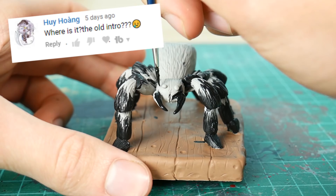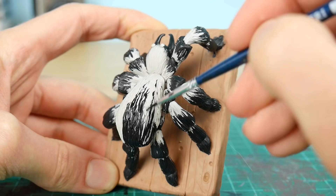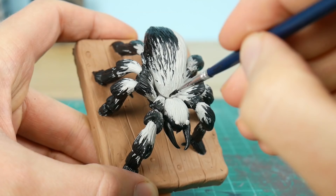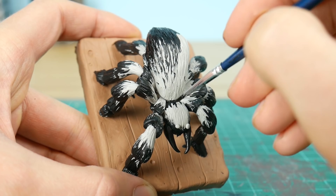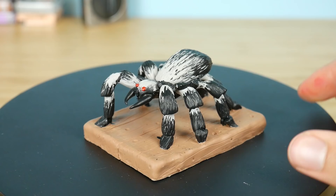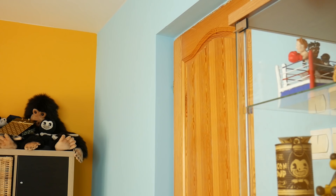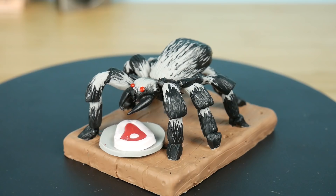While I'm doing this, another question from the comment section: where is the old intro? The old intro is long gone because over time things you made seem a bit silly or cringy, and it was like that with the dancing-with-my-dog-on-the-table thing — now it doesn't seem like a very nice idea.